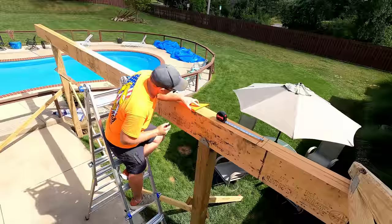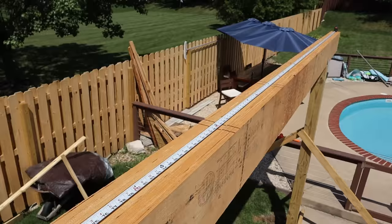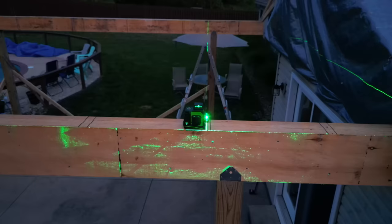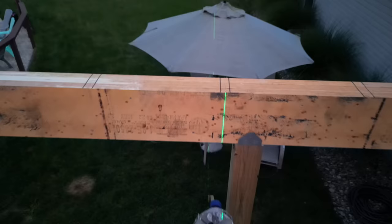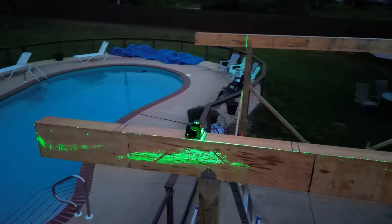Once both beams were in place I started at one end and marked 24-inch centers all the way down the beam for where the trusses would be installed. I like to give myself a center line and a line three-quarters of an inch to the right and left so it's easy to line up when installing trusses. That night I used the laser again to make sure my 24-inch-on-center marks on one beam lined up with those on the other beam — they lined up pretty darn close, confirming both beams are in line and the trusses will be installed square. I double-checked at the other end as well.